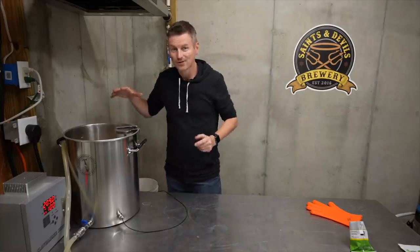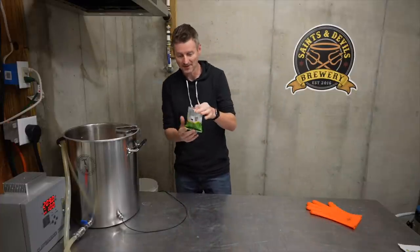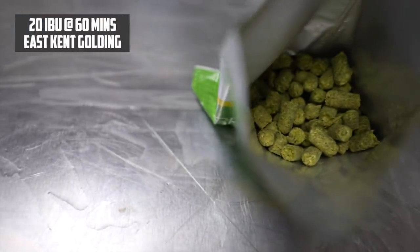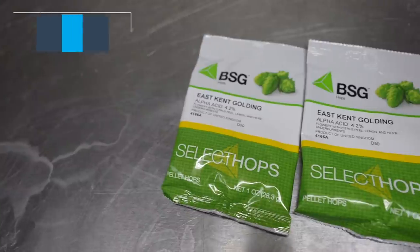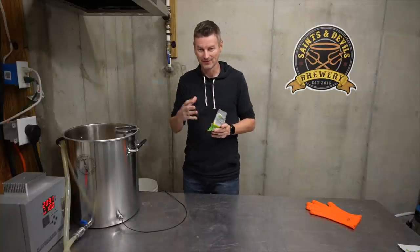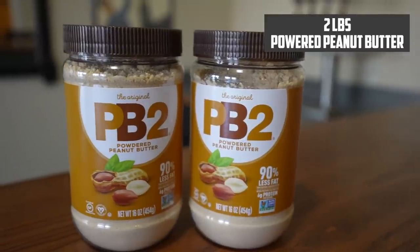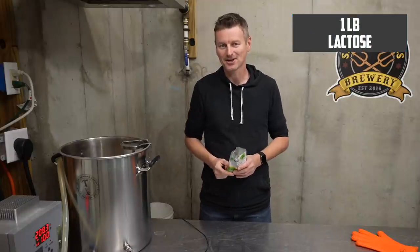Bringing the wort to a boil now. My only bittering hop is East Kent Golding, going in at 60 minutes. I'm also adding EKG with 10 minutes to go as a flavour hop — it gives some lemon, herb, citrusy flavours, quite subtle. That last 10 minutes is also when I'll be adding in my two pounds of PB2 and my one pound of lactose.